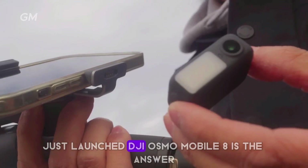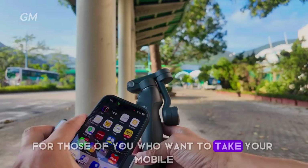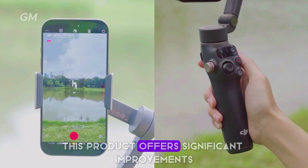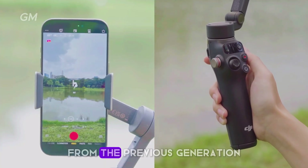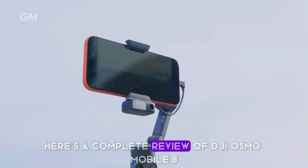The just-launched DJI Osmo Mobile 8 is the answer for those who want to take their mobile video to a professional level. This product offers significant improvements from the previous generation. Here is a complete review of the DJI Osmo Mobile 8 that you need to know.